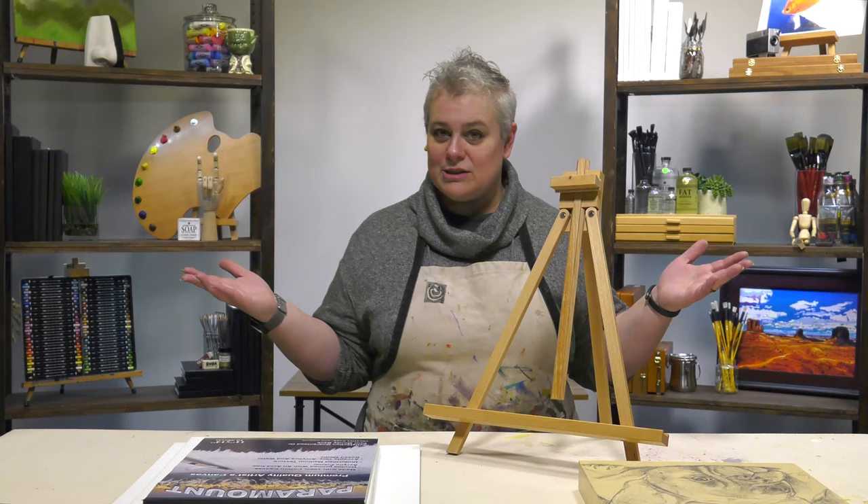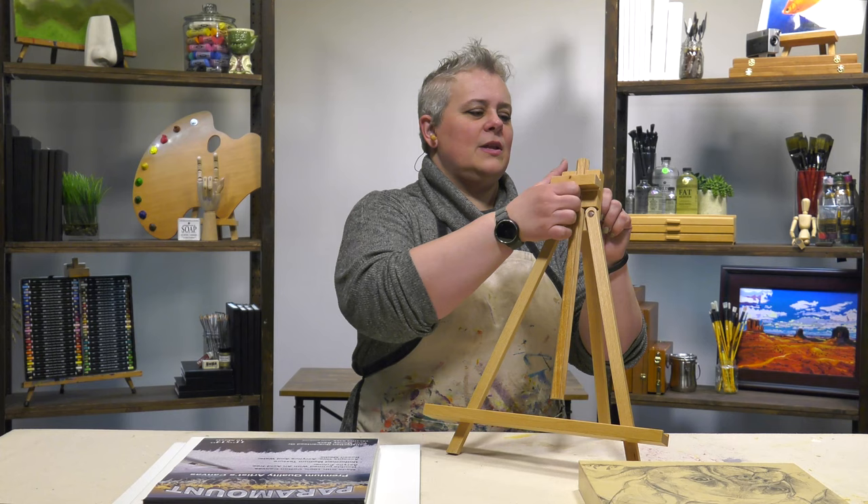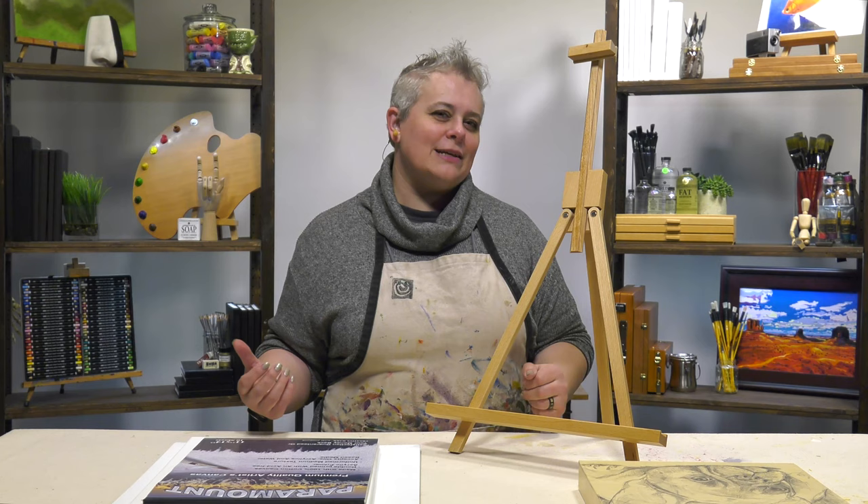You can tilt it back to get the glare off a painting, or if you're displaying something that's got glass, the shine from the light won't inhibit it. And this can actually go up to a full 27-inch canvas or panel.